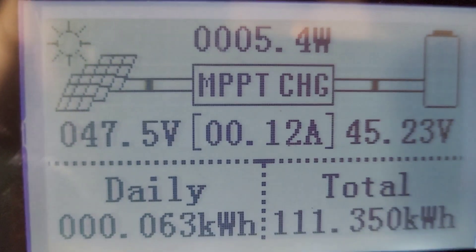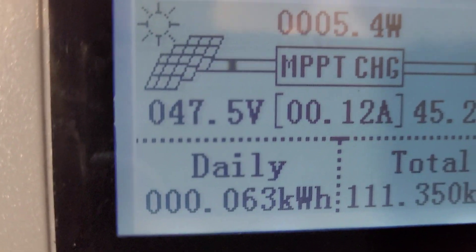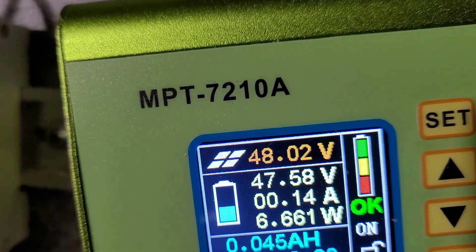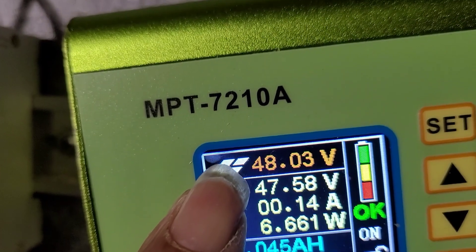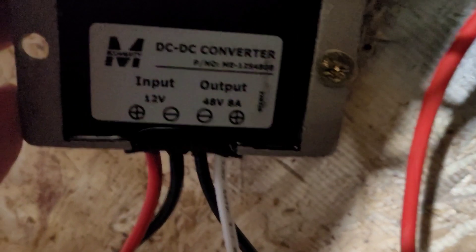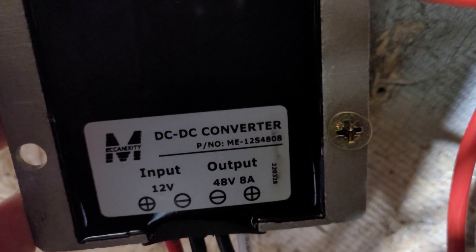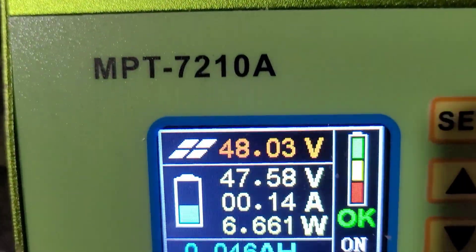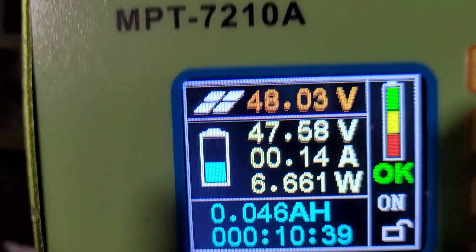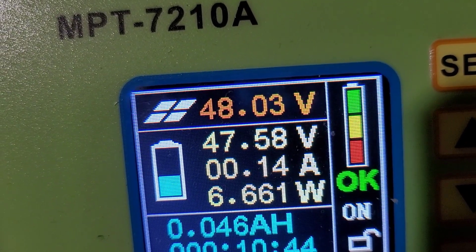Then we went over here and put it into a charge controller, and you see we got 47. Let's go back over here — you see that is 47 because we have losses. 48 is coming in, 48.3. This says 48 and 8 amps, so we have 48.3 — that's checking out. We have losses, so that's 47.58.